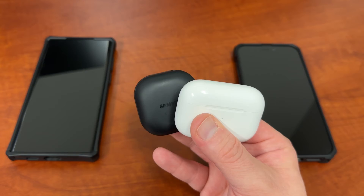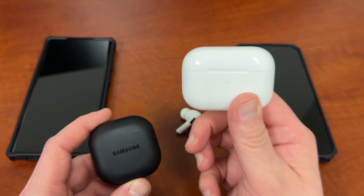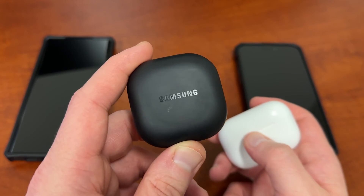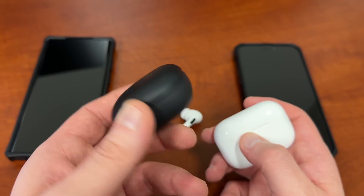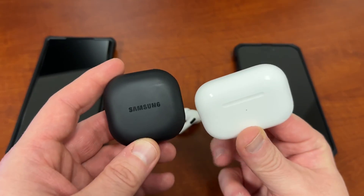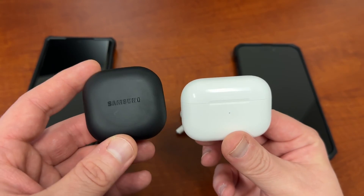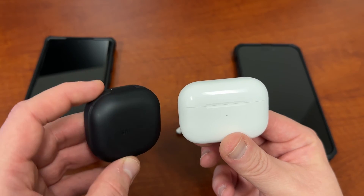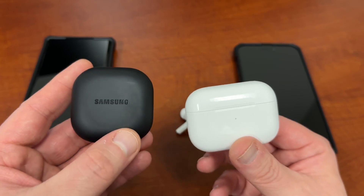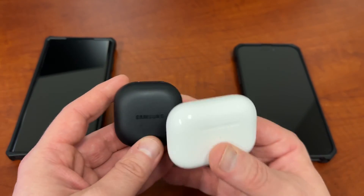Finally, water resistance: the Samsung Galaxy Buds 2 Pro are rated IPX7, meaning you can actually submerge them in water. The AirPods Pro 2 are only IPX4 — fine for sweat and light moisture, but not submersion. Both are great for the gym, so most people won't need to worry. But if you're taking your buds to the pool, Samsung has you covered.